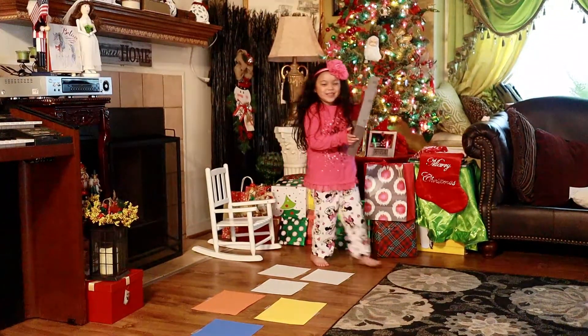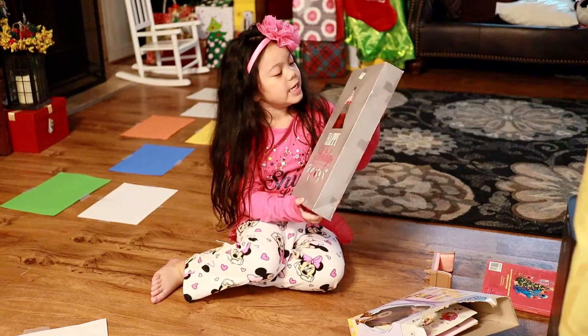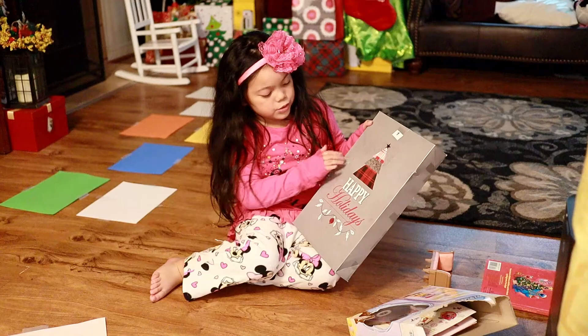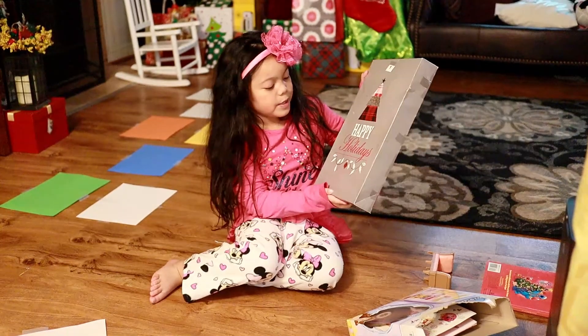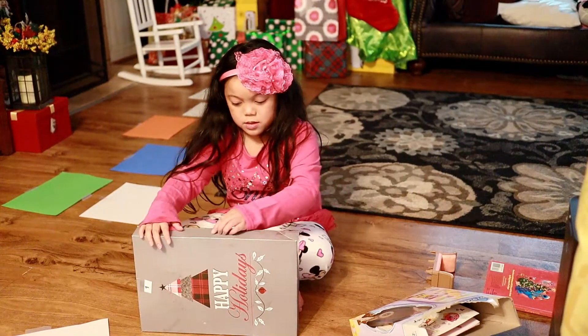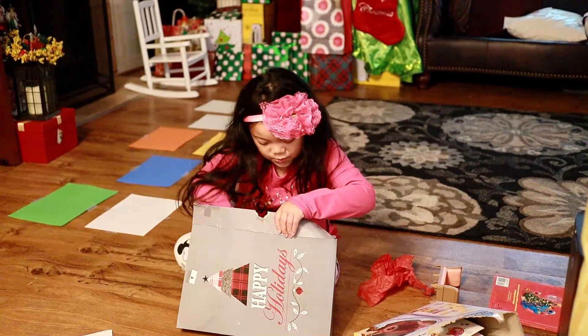This is number one. It's so heavy. As you can see it's in a pretty grey box. There's a Christmas tree on it and it says Happy Holiday. Let's see what we got here.